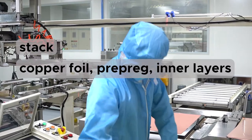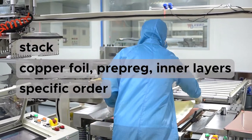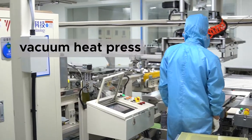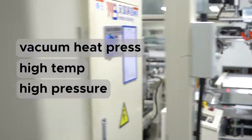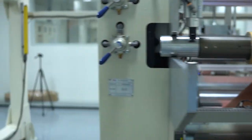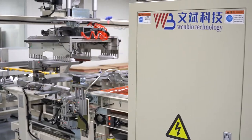Afterward, we stack copper foil, prepreg, and inner layers after preliminary lay-up in a specific order. The whole thing will then go through the vacuum heat press for lamination under high temperature and pressure. The PCB is allowed to cure at a high temperature, the pressure is slowly released, and then the material is slowly cooled. After lamination, the boards will be ready for subsequent production.